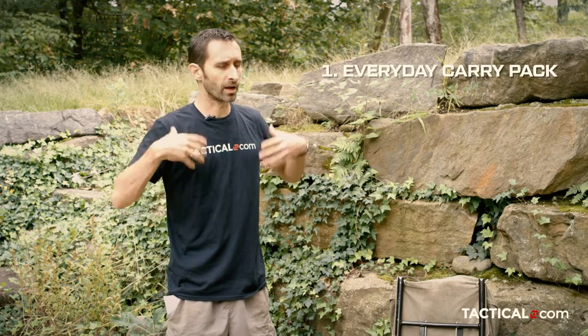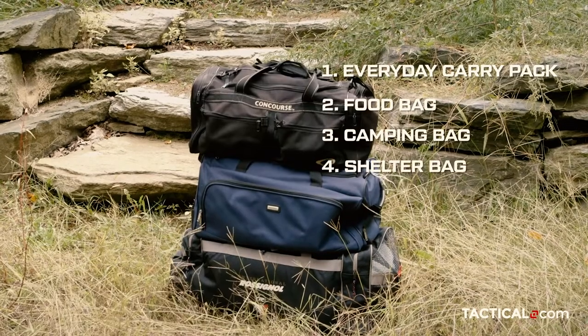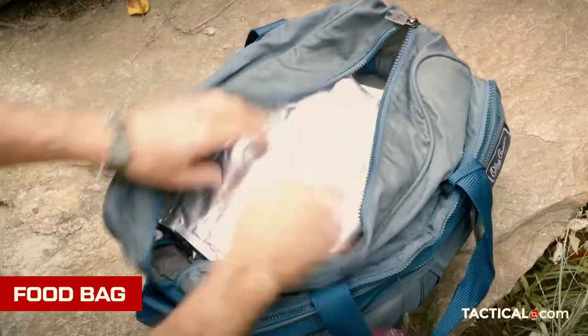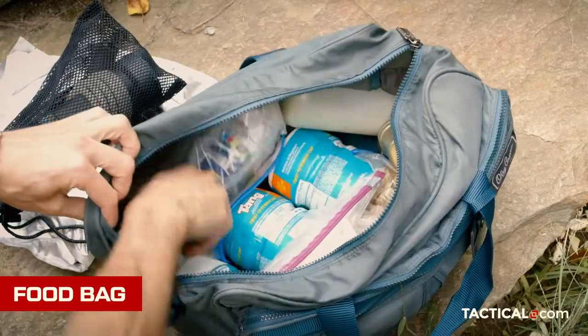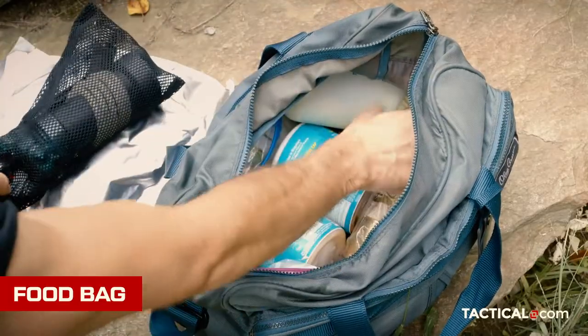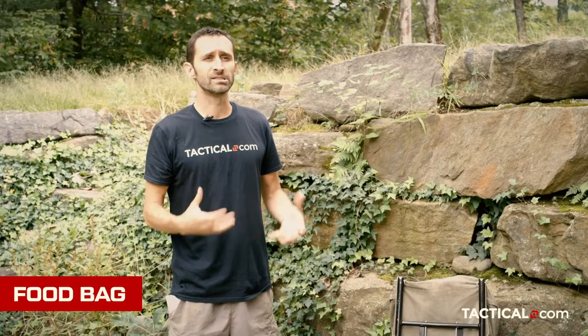That everyday carry pack is always on me. Then there's a food bag, a camping bag, a shelter bag, and a bedding bag. The food bag has various things you can eat: rice, beans, all the basic foods you'd bring camping. Granola bars, oats, sugar, dehydrated milk, spices, salt — things of that nature. Also a water pump for purifying water, utensils, and pots and pans for cooking — minimal, small stuff, but something you can use to boil water and all that.